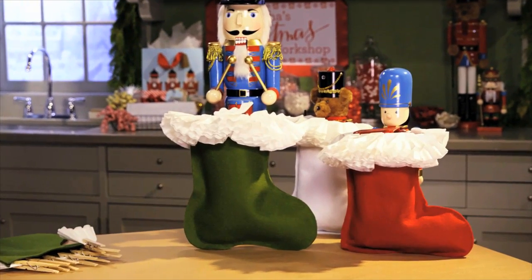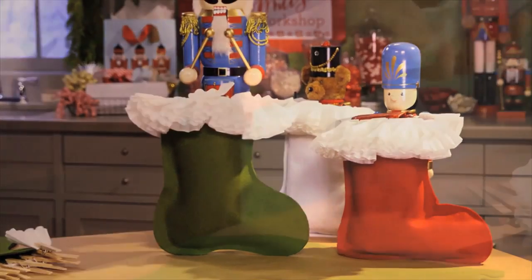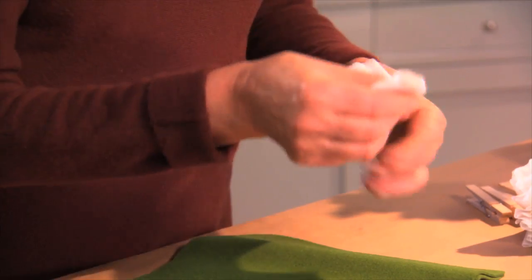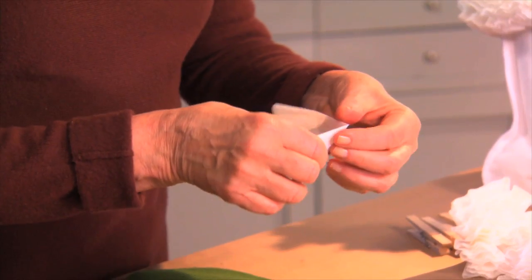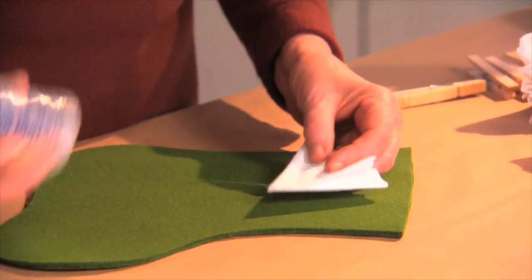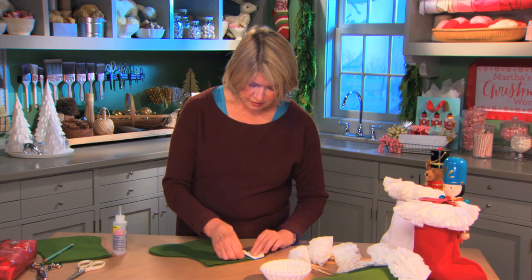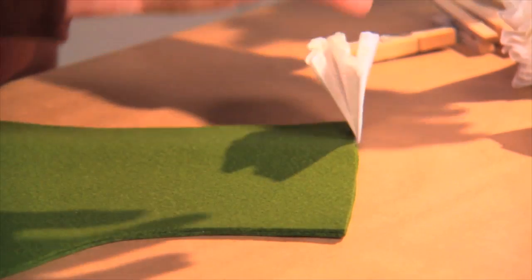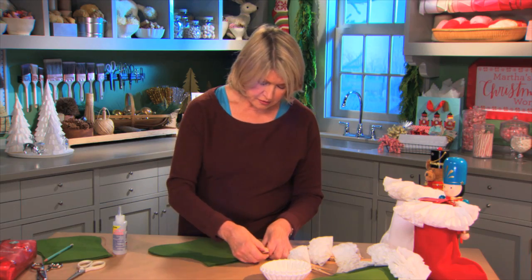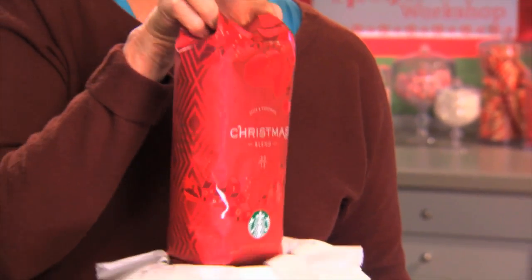The pretty part of this stocking is the coffee filter ruffle around the top. Fold coffee filters into thirds like this. Draw a little line of glue, and from inside out, just like that, continue along the top, clipping the paper right in place just until the glue dries, then slip in your coffee.